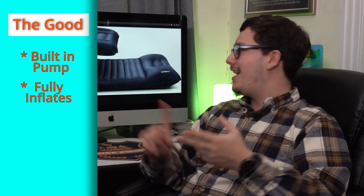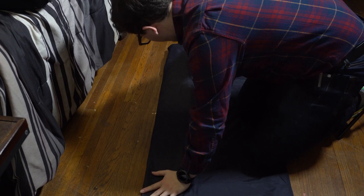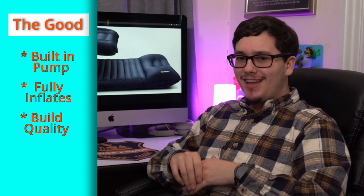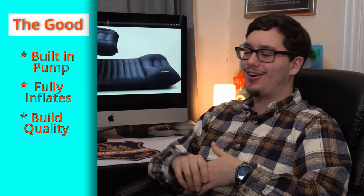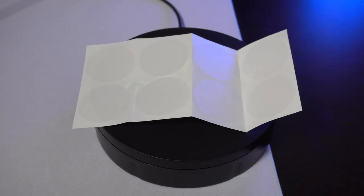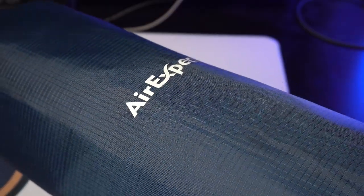Next is build quality. This has a thicker nylon than what you get with cheap $20 inflatables, so it really holds up. I don't have any fear of it popping or getting a rip anytime soon. If it does, they include a patch kit in the bag with eight circles to cover any damage. By the time you've used all eight patches, it's well past time to get a new mat. Overall, one of the best build qualities I've seen in blow-up sleeping mats.